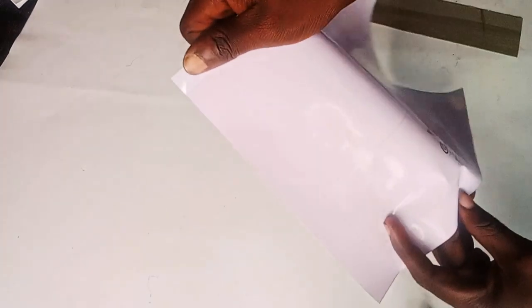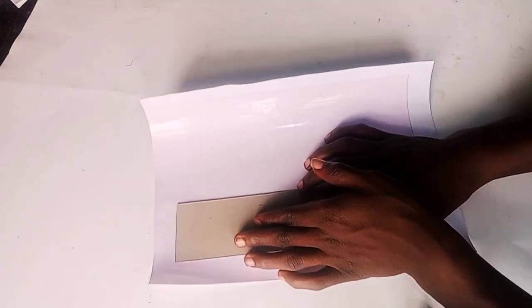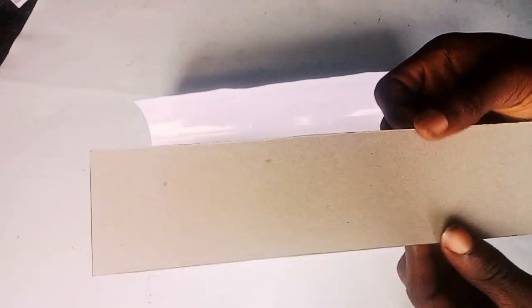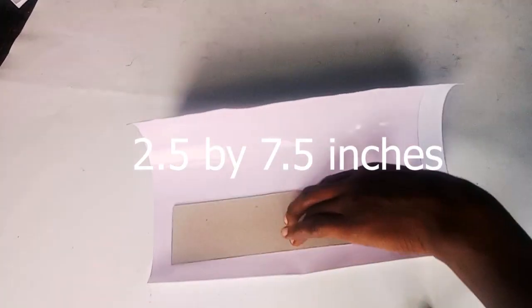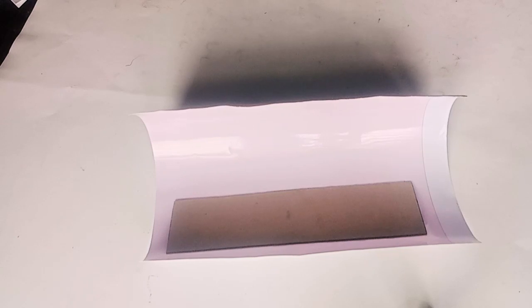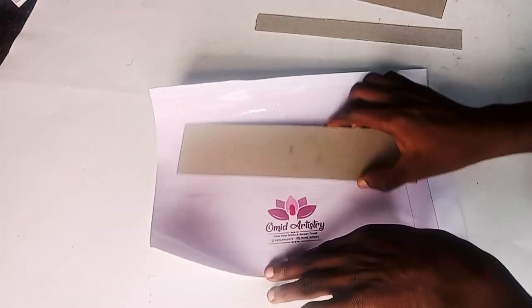I make this box by printing on SAV — I don't know the full meaning — but this paper you see in my hand is sticky once I detach it from its underlining paper. The design is 2.5 by 7.5. You can see I'm measuring that piece of straw board, and the length and breadth is 7.5 by 2.5. The design of this paper here is 8.5 length and 10 inches width.